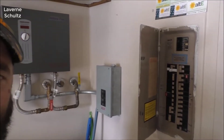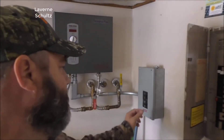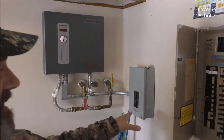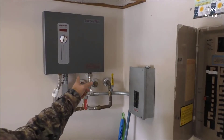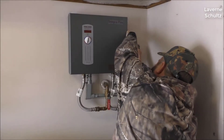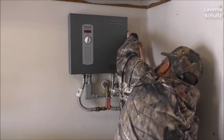Hey guys, how's it going? Today I want to do just a quick review on the Stiebel Eltron Tempra 24 Plus tankless water heater. I hadn't seen too many reviews on it so I thought I'd give you guys my two cents based off my experience with it and let you know what I thought. I also found a pretty good deal on this — I'll put a link in the description below so you can check it out if you're interested in picking one up.